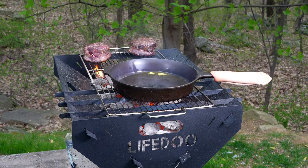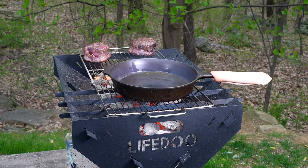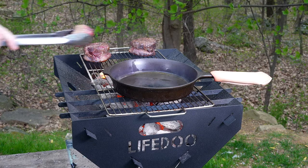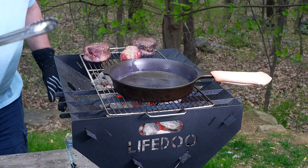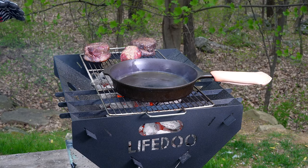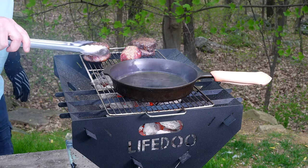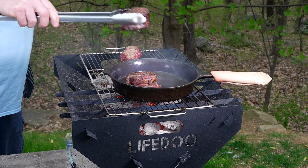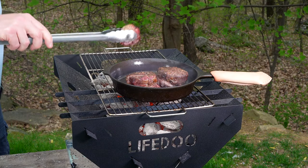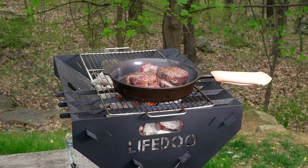The temperature of one was just about 80, a little bit above 80 already, and the other one was right around 70. We like the lower end of medium rare, so we'll start searing here in a minute. Working with the cast iron is going to be pretty nice. We'll get the small one in right away. We'll let that go about a minute and then flip them over.